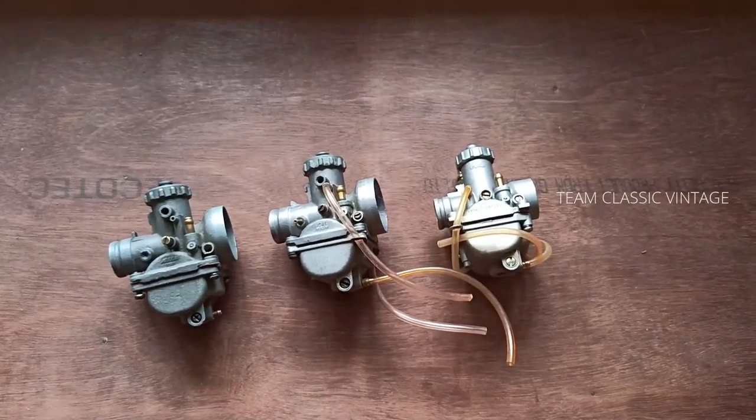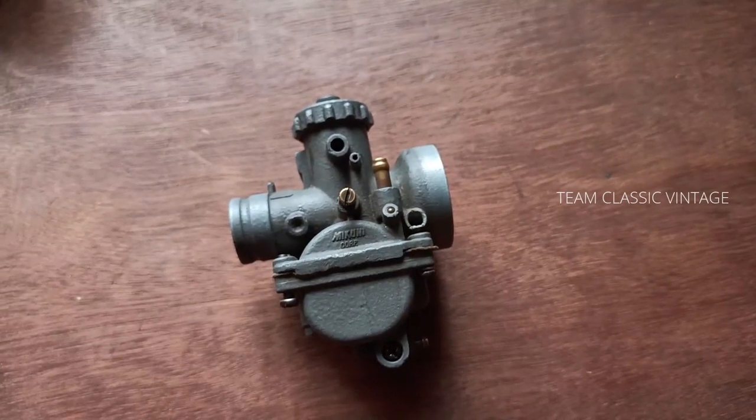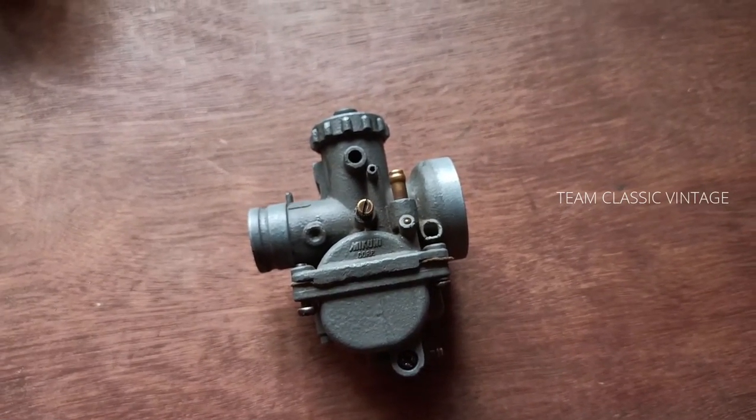Let's further get down to the video. This is a VM20SS carburetor of the Inazuma Suzuki AX100. It has a main jet size of 90 and a pilot jet size of 15.